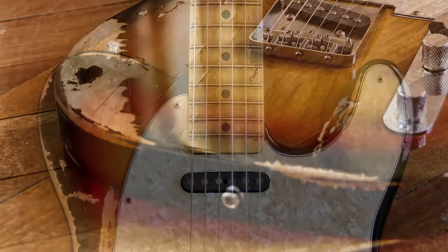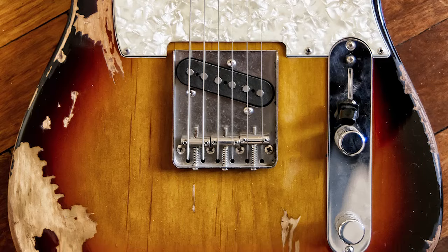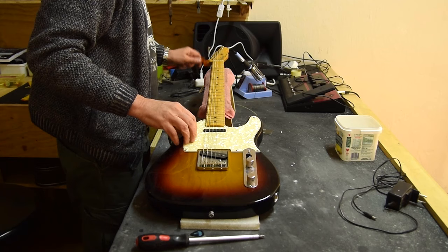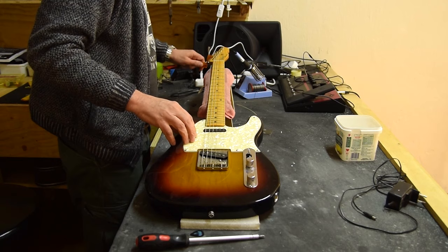Hi guys, today we're going to create this retro looking aged Telecaster. It's a Tokai from 2010, so it's already 10 years old. The hardware is already quite nicely aged, not ridiculously, but it'll do. Let's get cracking.